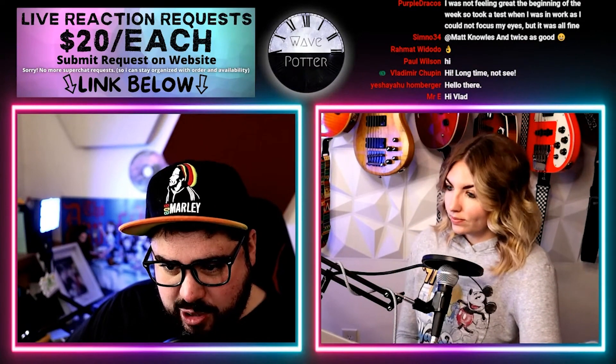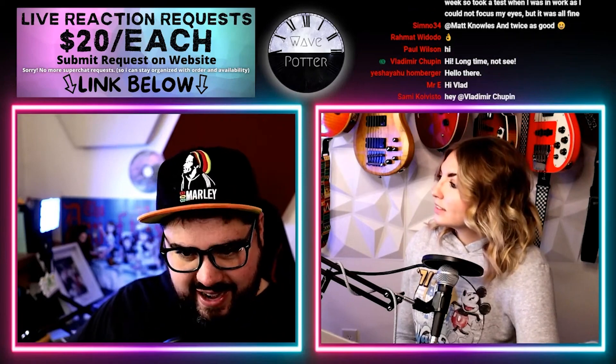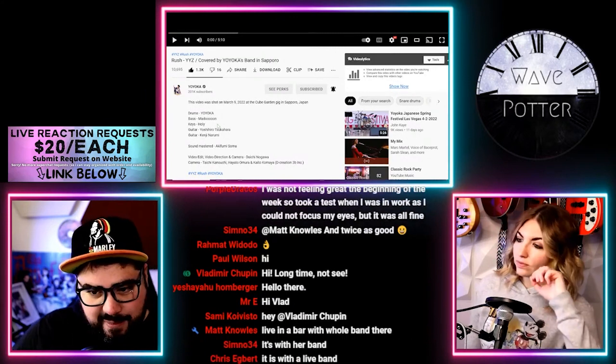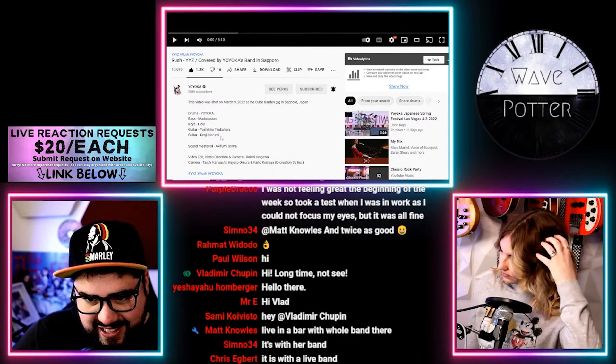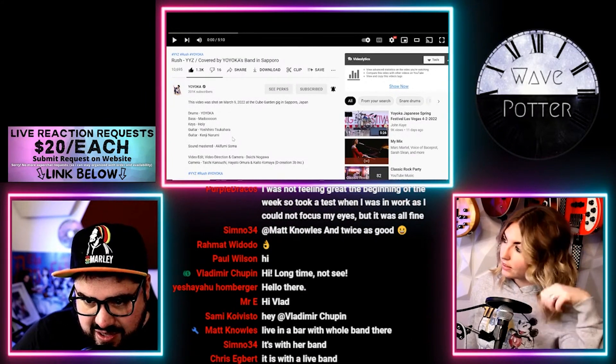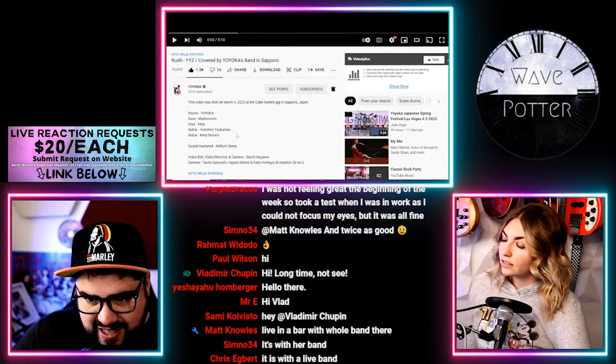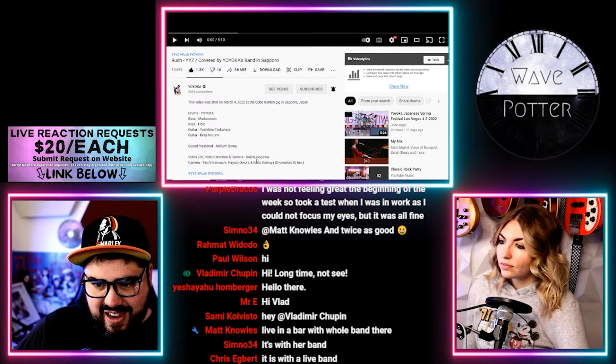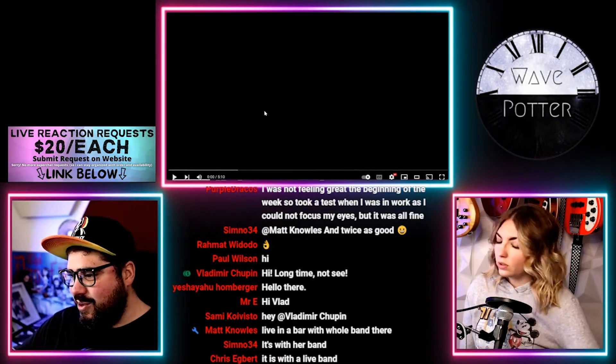It was live at the Cube Garden in Sapporo, Japan — live in a bar with a whole band. Yoyoka on drums, Madun her aunt on bass, Holy on keys, Yoshihiro Tsukahara on guitar, and Kenji Narumi on guitar. And Aki did the sound. So cool.